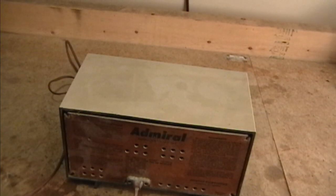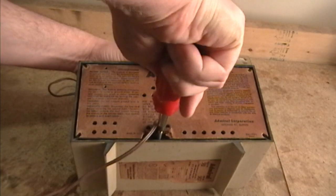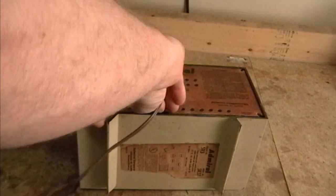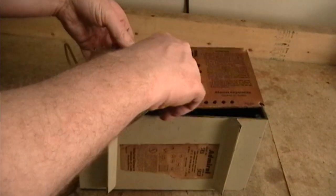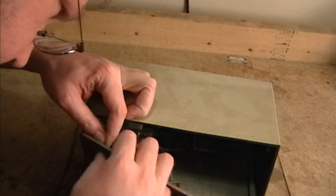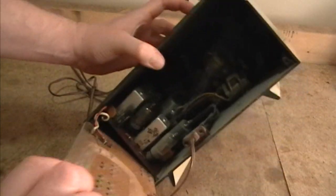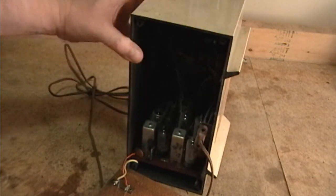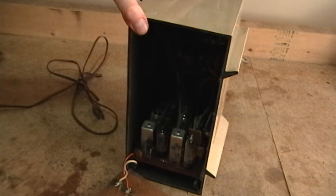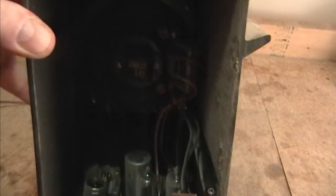There is a screw right down next to the AC plug here. I suspect there is an internal antenna. I think there are plugs on this - it's just that it's so stuck on there from so long. There we go. Alright, well there's not a whole lot to it. That's interesting - it's not point-to-point wiring. It's actually a little circuit board down in there. Should be interesting to work on.